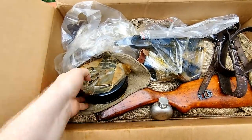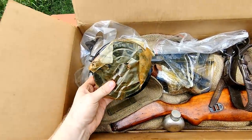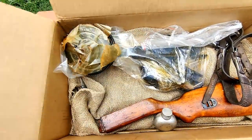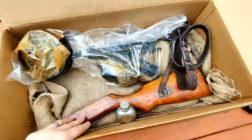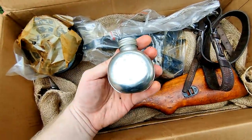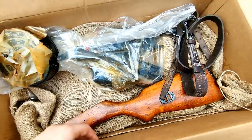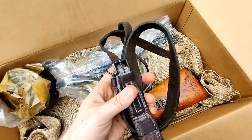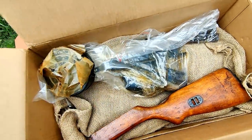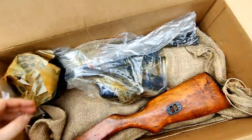Got a couple drum magazines — by the way, the kits come with the drum magazine. A couple drum mag pouches. I'm not sure the date on here. Got a typical oiler — you guys have seen that before. Got a sling, definitely a vintage used sling. It's got that old white powder mildew on it, but it comes right off.